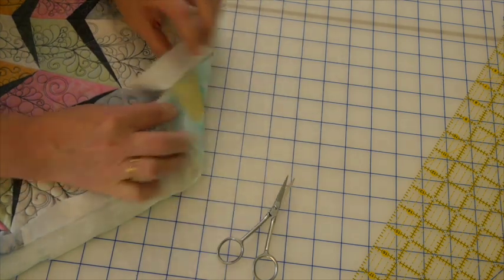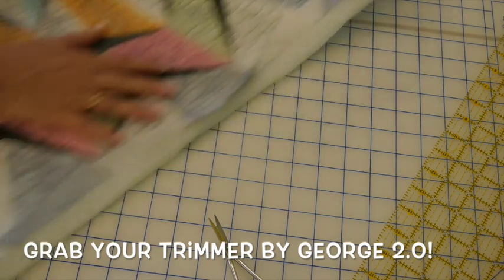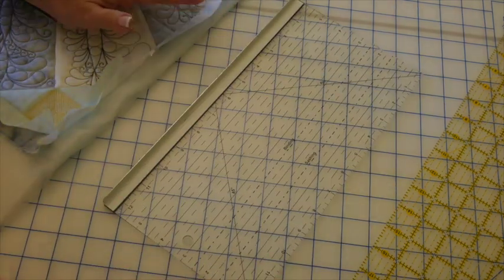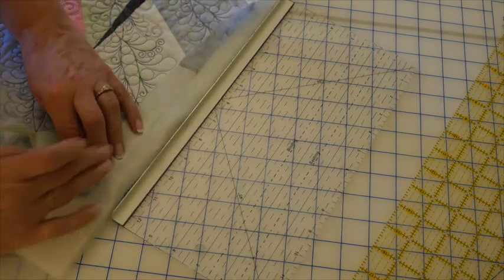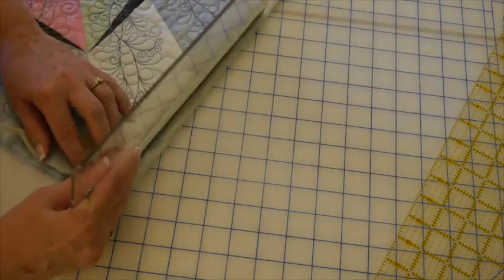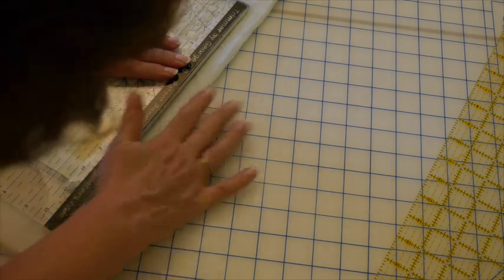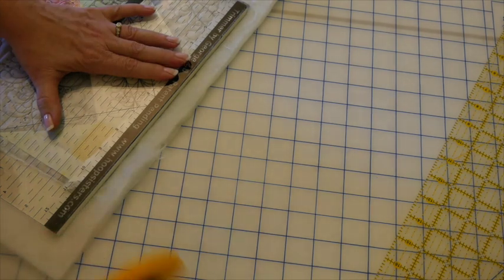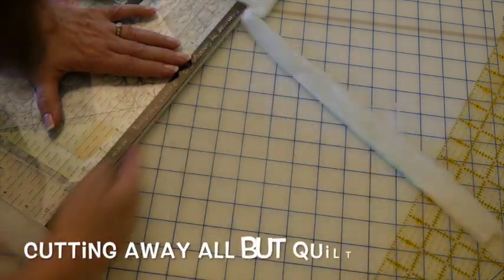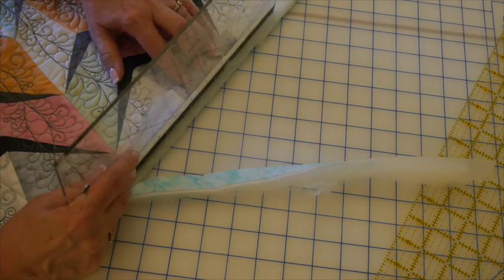I've already trimmed that corner so it's loose. Now we're ready to take our Trimmer by George and trim this away. Here's the trimmer with the metal edge. Turn back the front, make sure the batting is laying nice and flat, shimmy the metal edge up to that basting line, lay it down, make sure no quilt top is sticking out next to the metal edge, and then take our 60-millimeter rotary cutter and rotary cut the batting and the backing off, leaving the front. We'll do that all along all four sides.